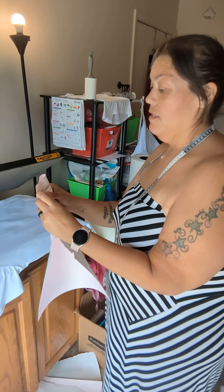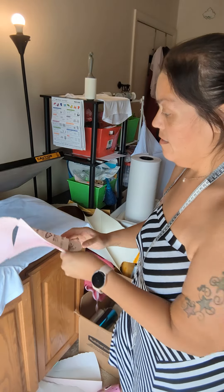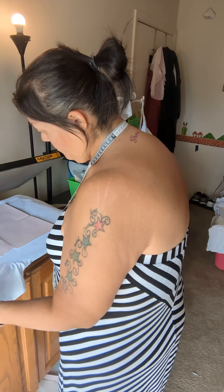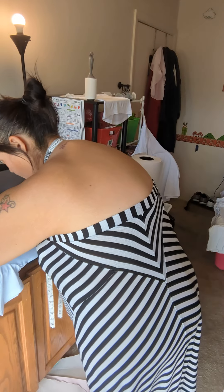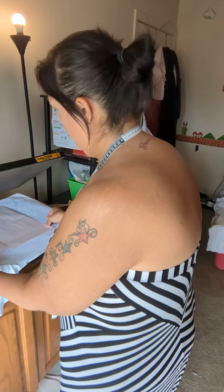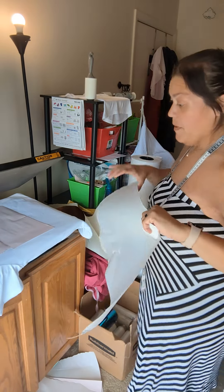I also center my print. I align the top line with the bottom line. Then I add more paper.